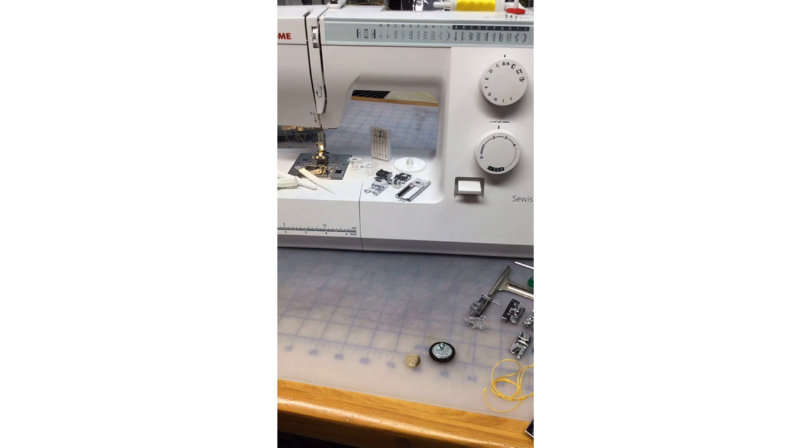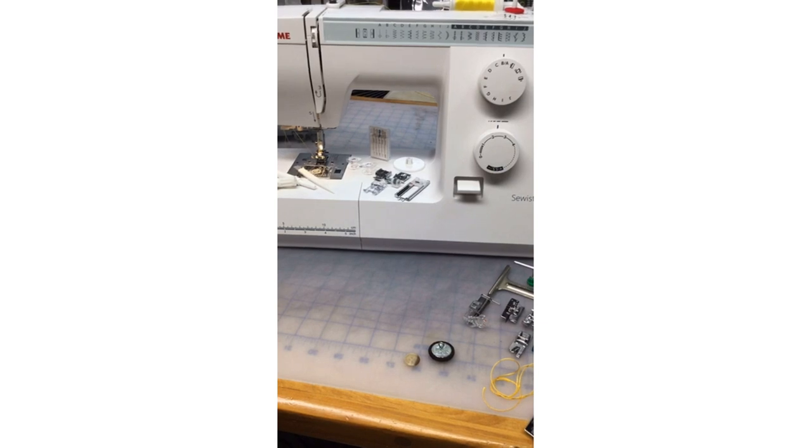I haven't done, other than the very beginning episode, a mechanical machine. The very first episode I showed my 28-year-old mechanical machine, which is the predecessor of the HD1000. When I bought my first Janome 28 years ago, that started the love affair between me and Janome — why I want to share the Janome love, because I had such a fabulous experience with that mechanical machine with a five millimeter needle plate opening.